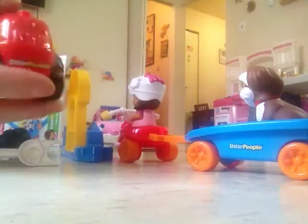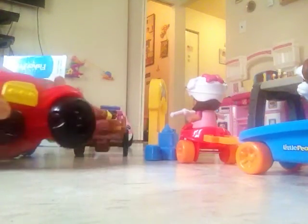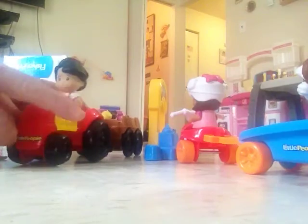Okay, here we have a farm tractor. Now in the trailer, these toys are very, very easy to assemble. And we have the little toy here.